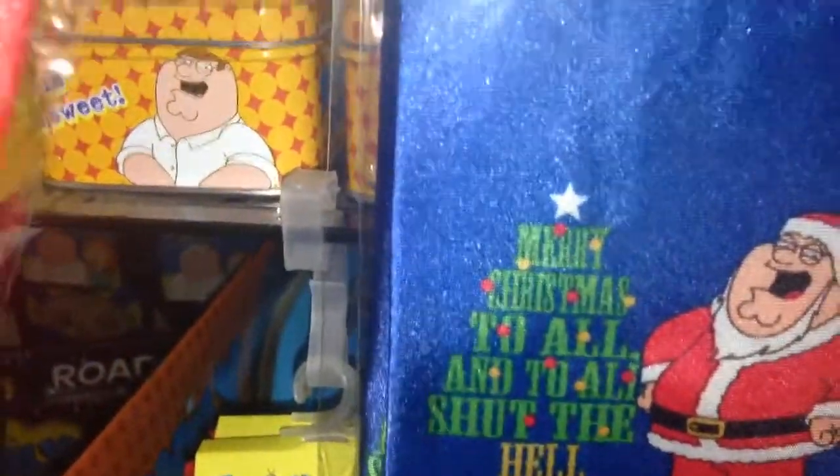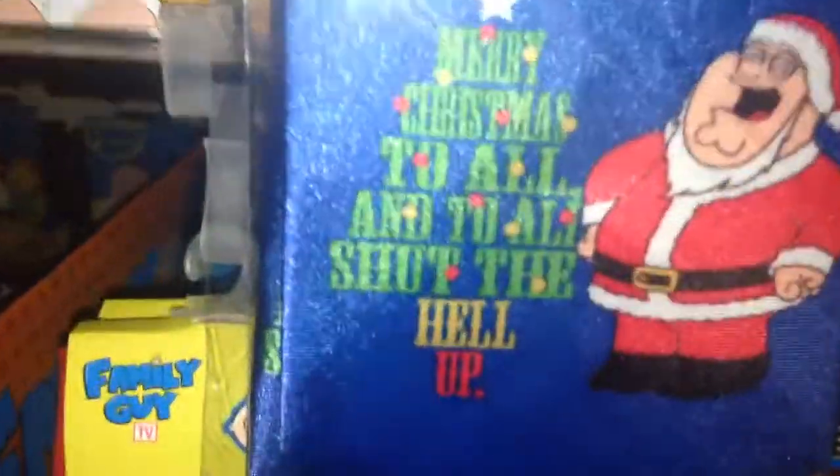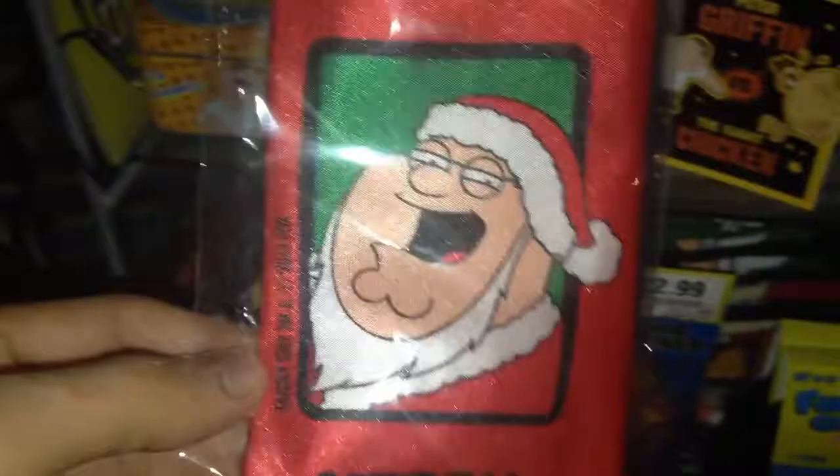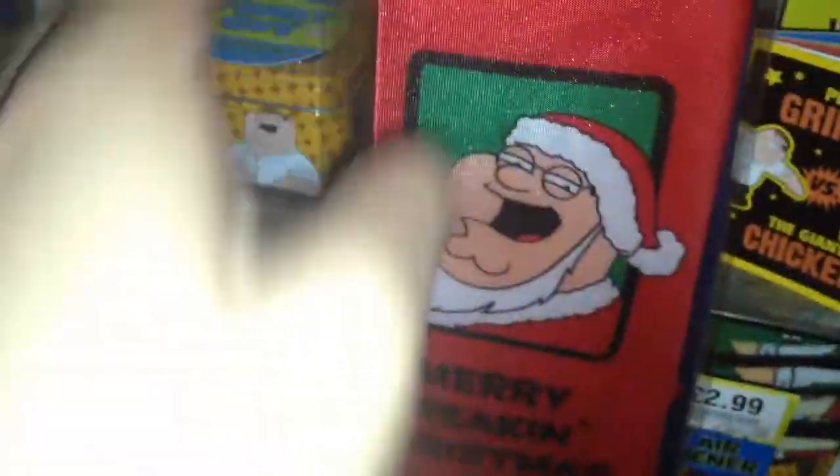If you could read that, it says 'Merry Christmas to all and to all shut the hell up.' That's last year's, and this is this year's. I prefer this year's way more, I like the design. Last year's was a bit too dark and dull and boring. This one has nice big bold headings saying 'Merry freaking Christmas,' and you've got Peter Griffin in his Santa Claus outfit with a cheeky smile.